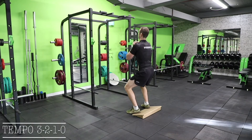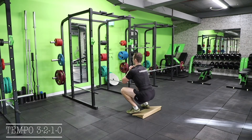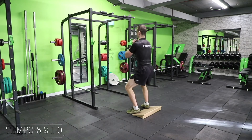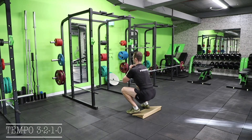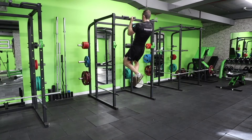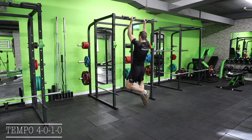Next we will see a squat with a pause at the bottom, which will be indicated with the number two — the second number in the tempo. Three, two, one, one, two, one.